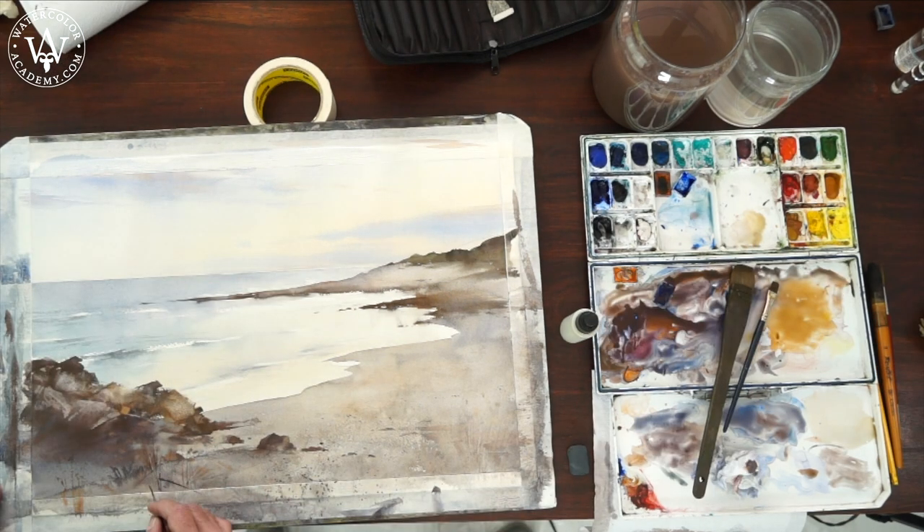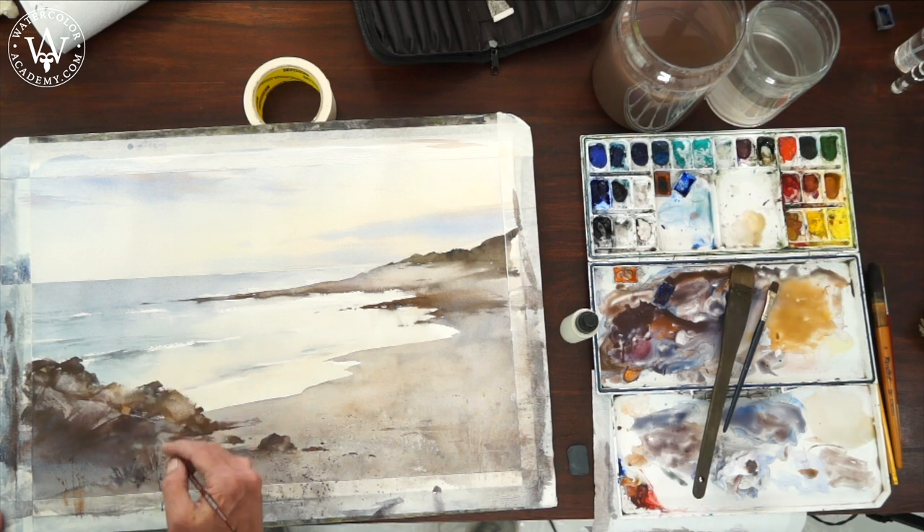I can now do the finishing touches by adding smaller details here and there. However, such details should be an addition, not the purpose of the artwork.